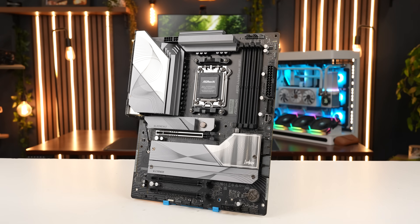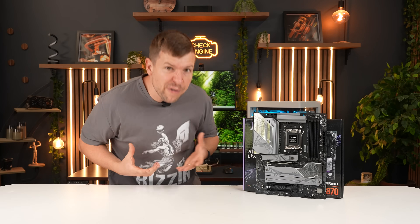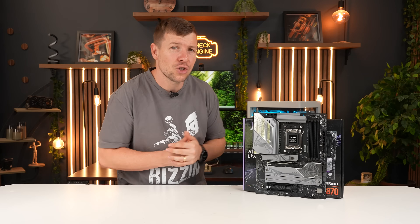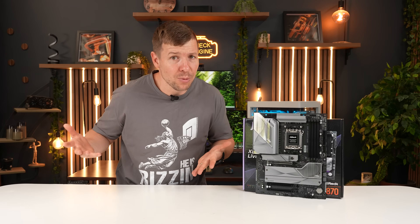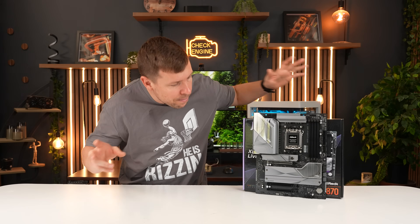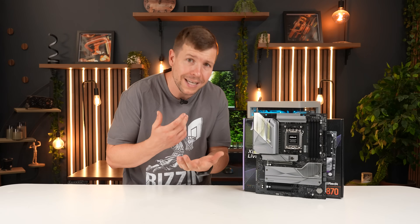Our second motherboard is the X870 Live Mixer Wi-Fi. It's definitely targeted towards those who want something a little more creativity-focused. Out of the four motherboards this is the weakest VRM setup — a 16+2+1 phase design — which is still plenty for any Ryzen 7000 or 9000 chip, even if you're pushing clocks a little. Storage is still solid: four NVMe slots, two of them Gen 5, and like the higher-end boards the NVMe drives do get thermal attention — top and bottom heatsinks.